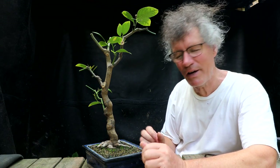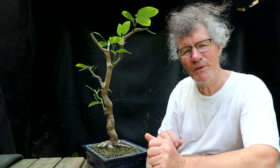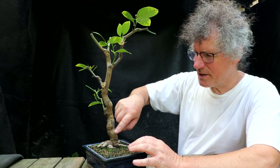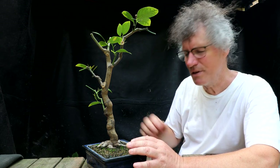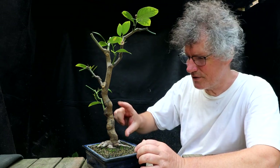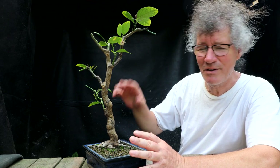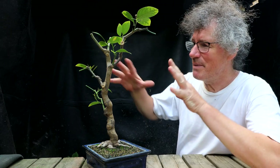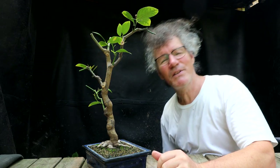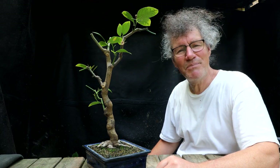Here's a look at the lemon tree from the front view now. I do have to repot it into a slightly larger pot — maybe an oval pot with this as the front view. I think it's developing nicely. It's got a lot of subtle movement in the trunk, which is kind of unusual on a lemon tree. Usually they grow so quickly that you get big straight sections on the trunk. But this one I've been pruning with clip and grow over many, many years, so it's developing a bit of character to the trunk. It'll be nice to start developing the canopy on the tree, and we'll keep doing updates in the future.